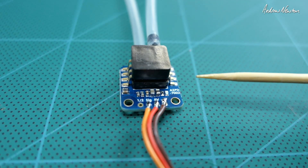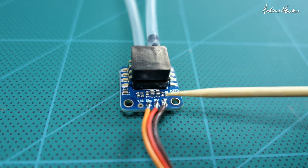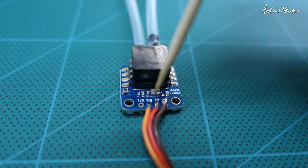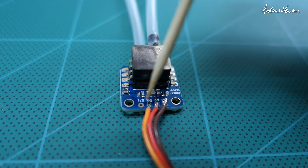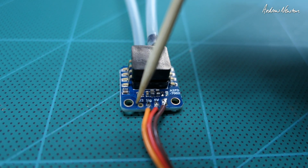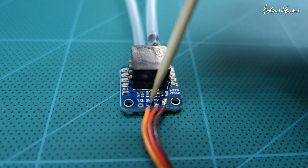Looking at the little module itself, we have ground, five volts, and two signal pads. Depending on which flight controller you're using, there's the signal pad, and then there's the one-half pad — that's a voltage divider which gives half the voltage value that the main signal pad does.